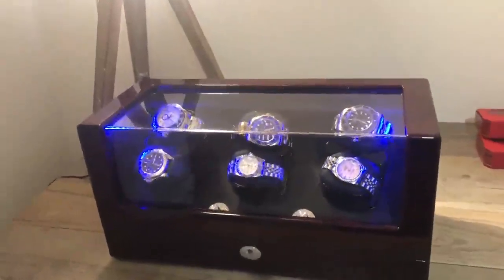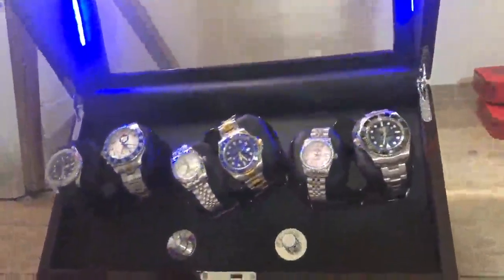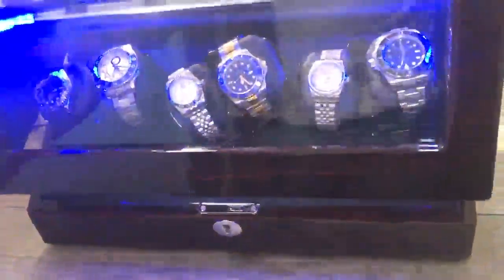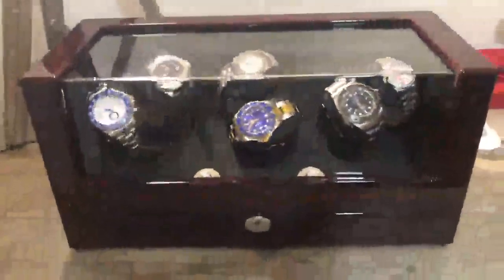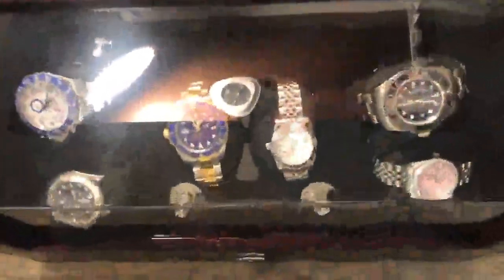Here we have the TripleTree six watch winder. It comes in a lovely red wood finish with glass display and it looks fantastic. When you open up the watches, they do stop moving. When you close it, they start by themselves again — and that's the power supply there. You can see it really is a great piece of kit. I've got my watches in there and it just looks fantastic.